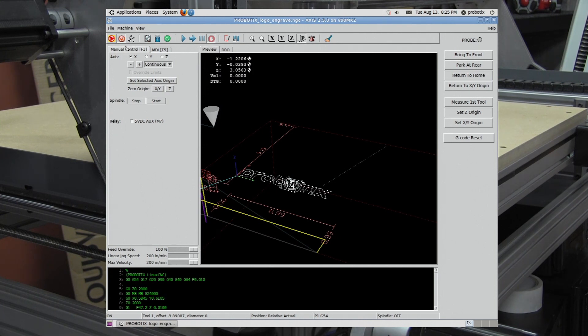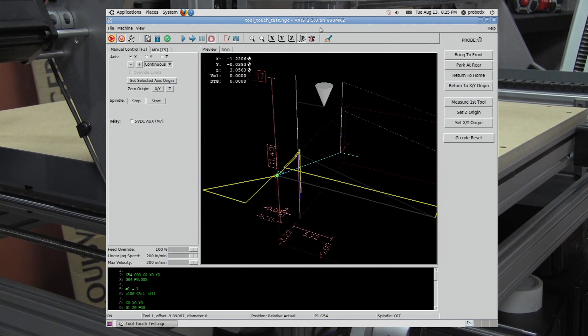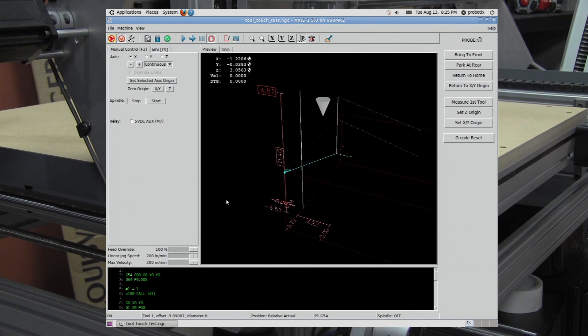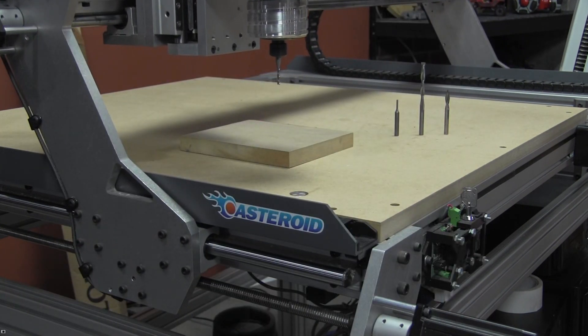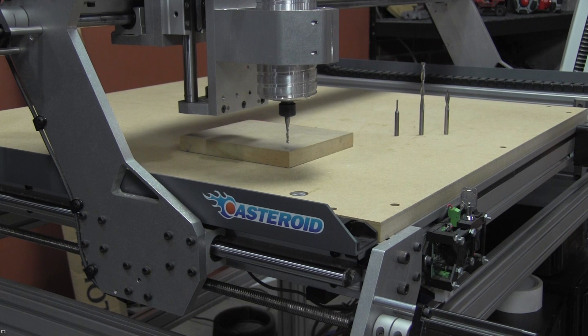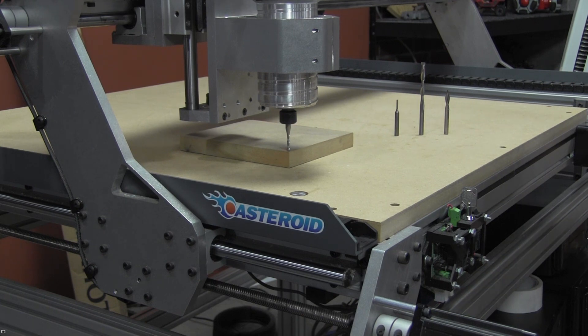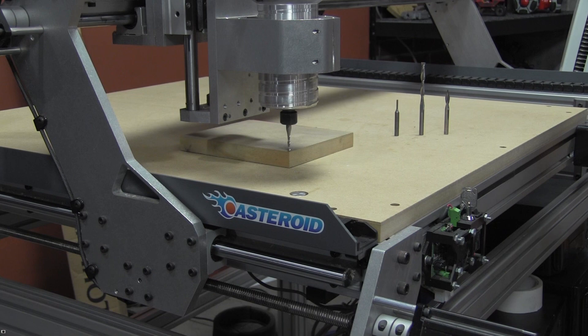So let's go ahead and load our test program. Now that the software knows how long that tool is, we need to do our touch off. So let's drag it over to the corner of that stock. Come down. Now we can move over to incremental mode, and we can nudge it into place.